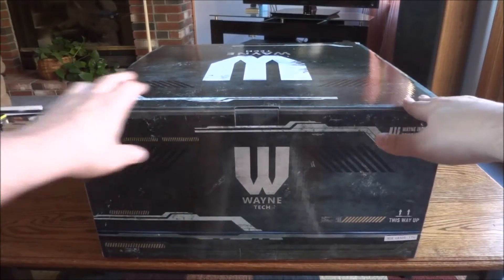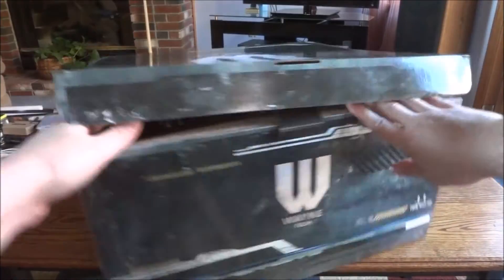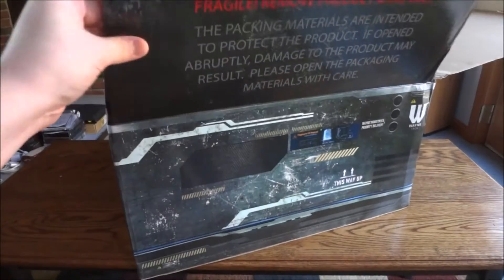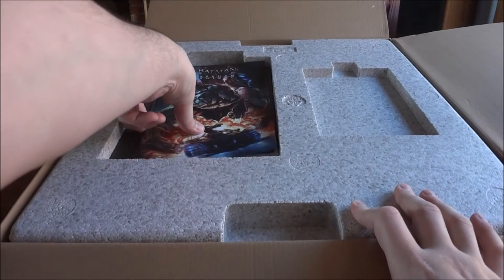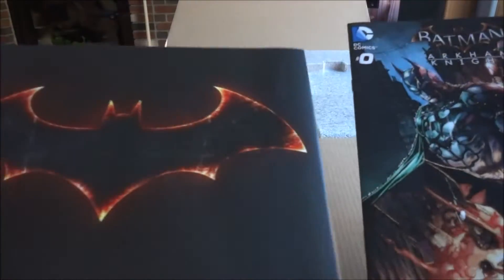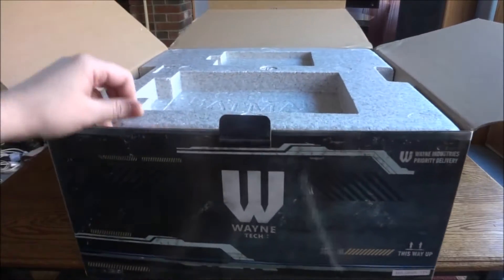We have a key to open it up, and it's just like the other collector's edition — it's got that art book and that comic on the top. You guys have seen all this before in the other Arkham Knight videos, so I'm not even going to bother showing those. We want the main deal — we want the Batmobile.